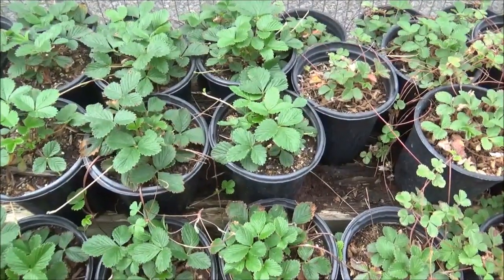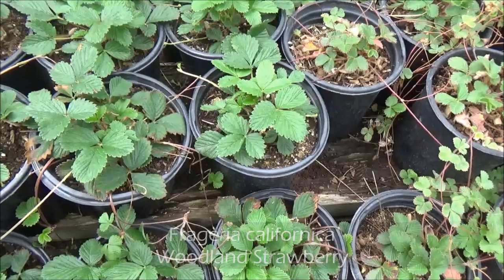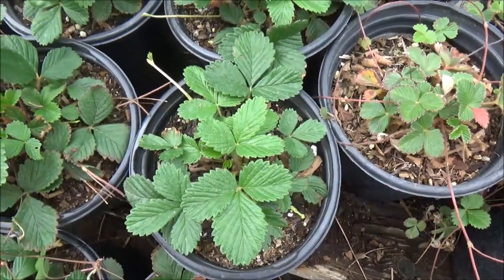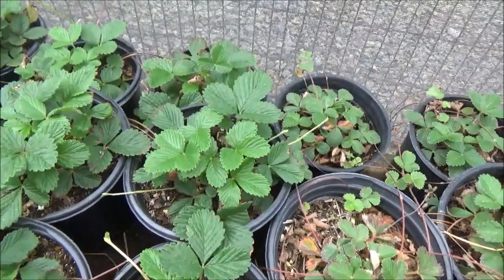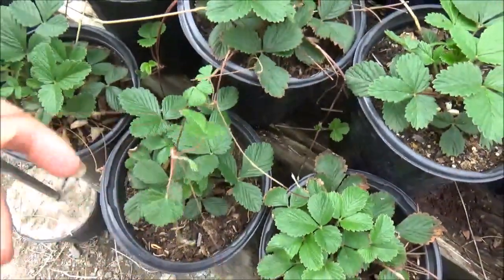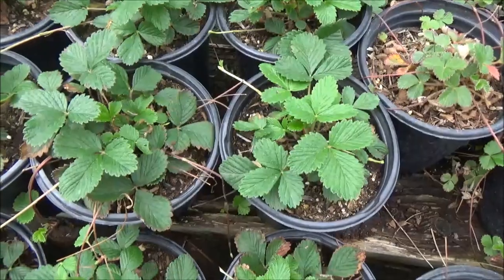Fragaria californica, California woodland strawberry: about a foot tall, 3 feet wide, filtered sun to full shade, semi-dry. The berries are edible. This one specifically has white flowers in the spring. The berries are smaller than what you buy at the grocery store, but they are edible and delicious. This plant sends out runners, so it has a creeping habit — nice if you want to cover a large area and want food in your garden.